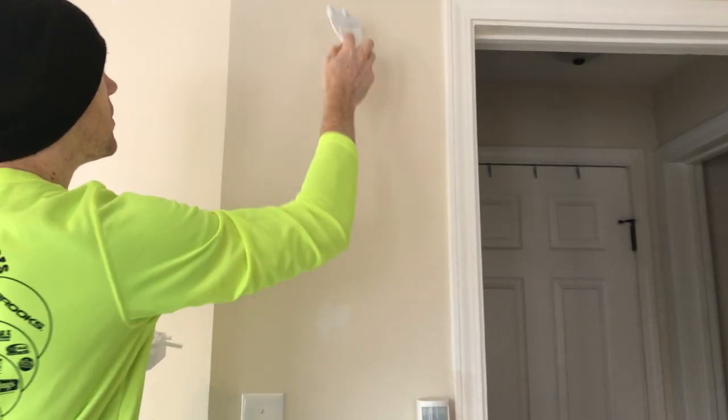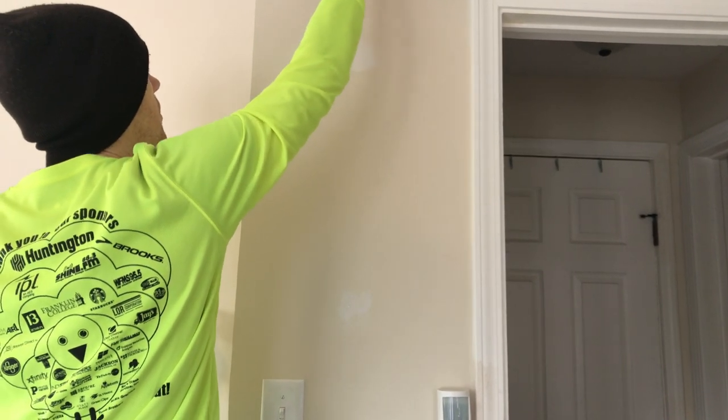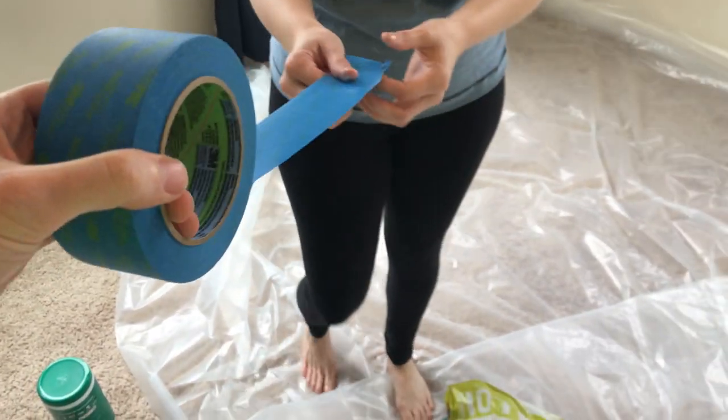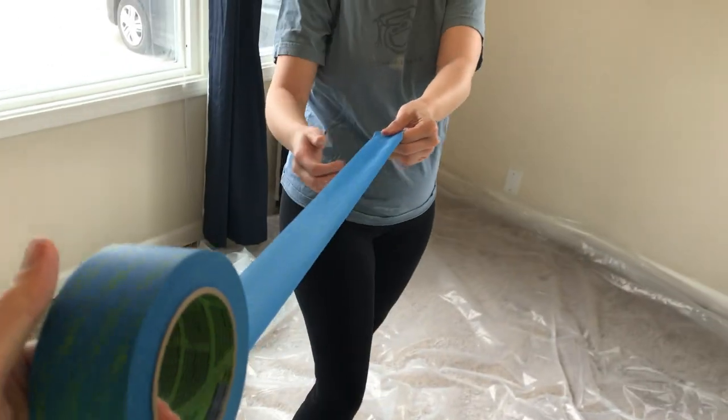I couldn't reach the top holes. I look kind of like a convict. You always look like a convict because you're always wearing a hat. I like that hat, it's comfy.